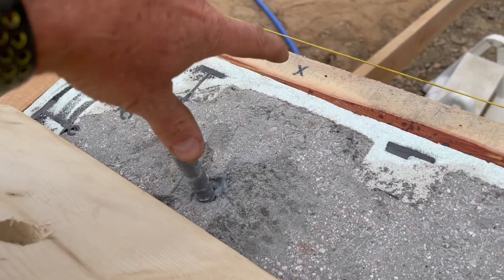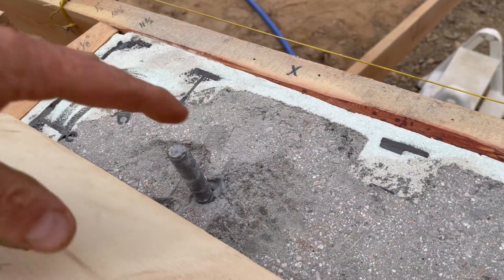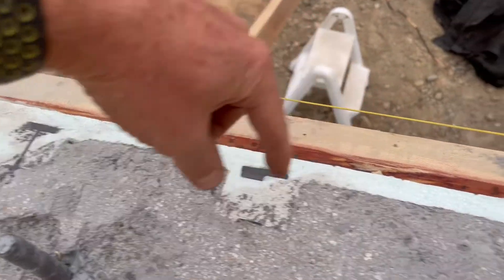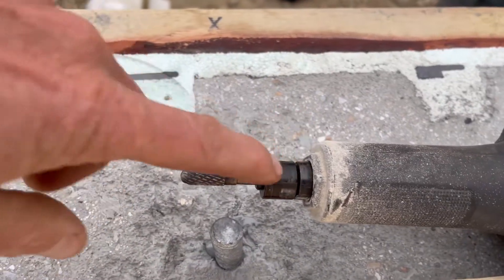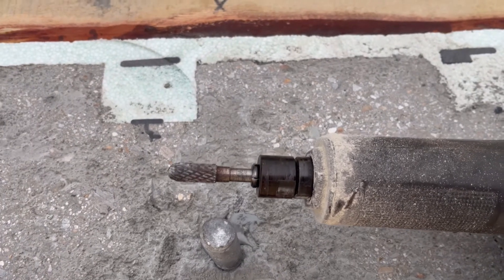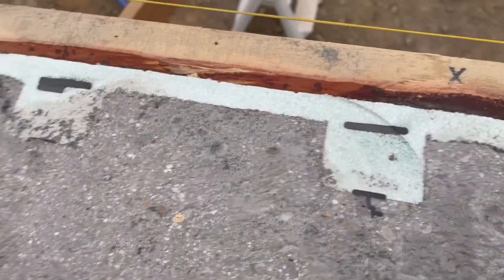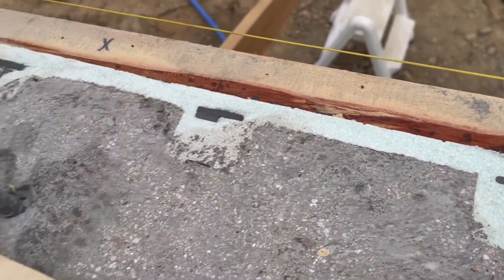So after that, I've got the board on top. Then what I do is I measure in the right distance all the way along. And for any adjustments, I just use this die grinder here to tweak up the holes a little bit if they're out just a hair. Get that perfect and then I can bolt it down.